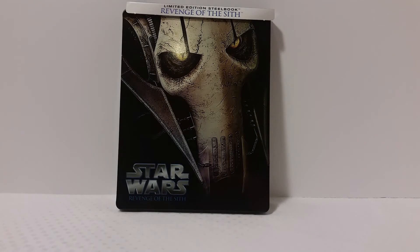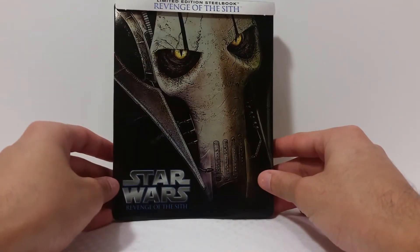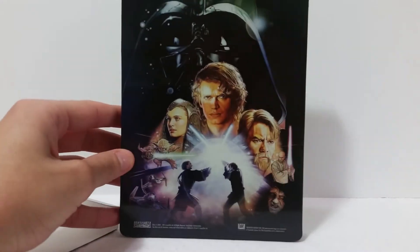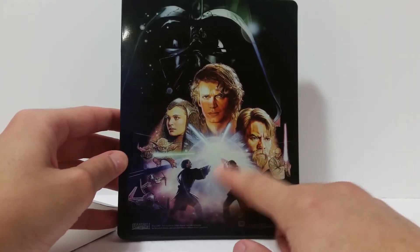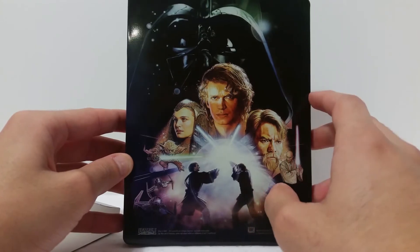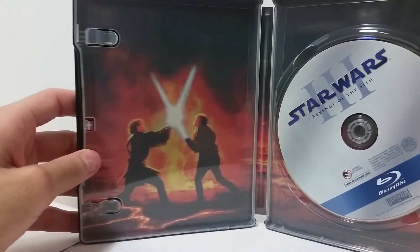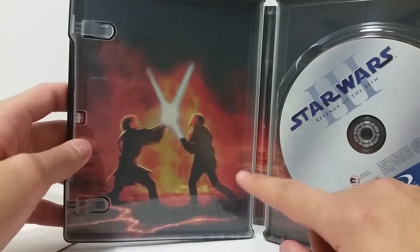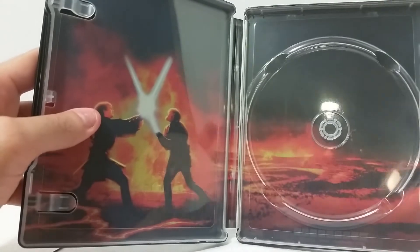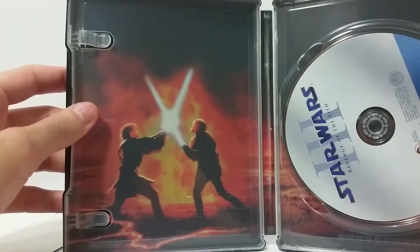Here is the Blu-ray out of the packaging. I really, really like this image of Grievous right here — it looks very nice, especially with the light hitting it. Same deal as all the other ones, the back piece is a slipcover. Back here you get more artwork from the movie posters — the Jedis clashing, Darth Vader in the background, everything like that. Really, really nice artwork; I want all these pictures as screensavers. Opening it up, we have the battle on the lava planet where Anakin and Obi-Wan were fighting, with more lava in the background and the disc. That's all there is to this.